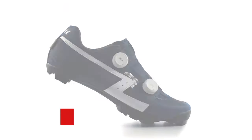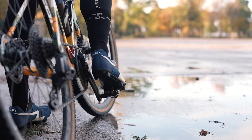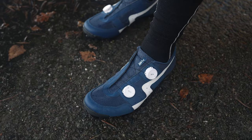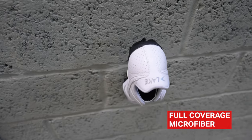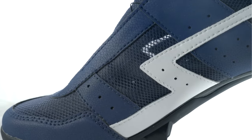Introducing the Lake MX-30G, the ultralight high-performance shoe designed for gravel and MTB enthusiasts. With excellent breathability and two model options — a super lightweight clarino microfiber or an ultra lightweight mesh version — the MX-30G guarantees a cool and comfortable ride.